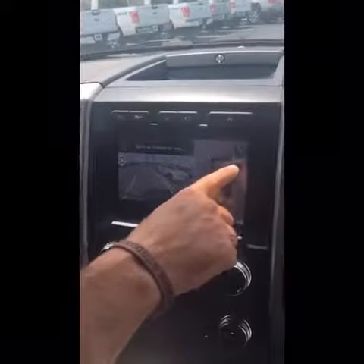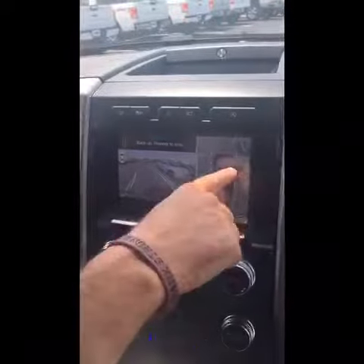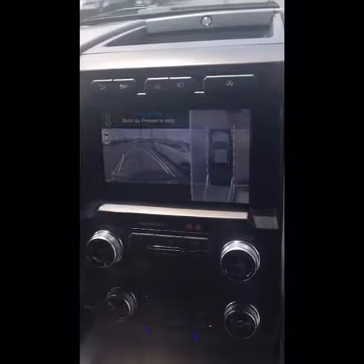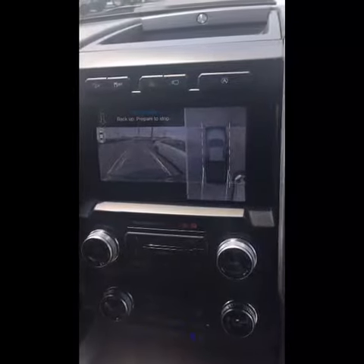I can also see right here how close I'm getting to the car in front of me. It looks much closer, but you can see we have plenty of room from the camera here. It straightens itself up.